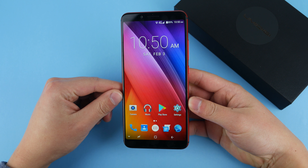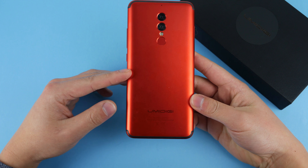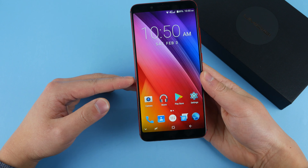I gotta say that this Yumi Digi S2 Lite is one fine phone with pretty much no weak points. It's got great build, a nice screen, great battery life, okay performance, and a nice camera. But there is one problem with this phone, and I'm wondering if you can guess exactly what that is.